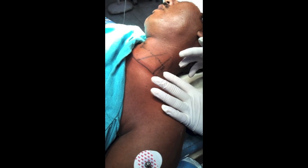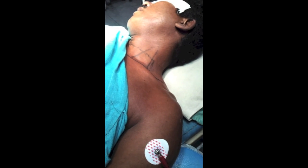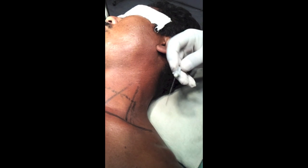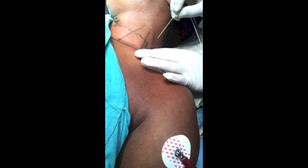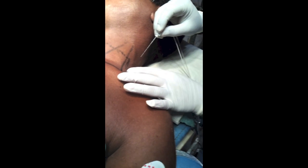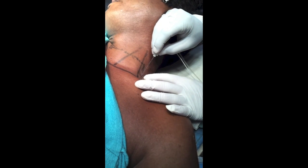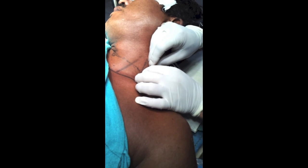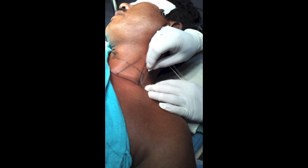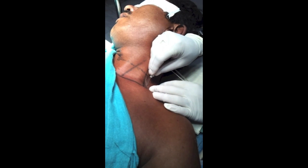Now we will go for the injection technique. A 50 mm Stimuplex needle is used, primed with local anesthetic. As the surgery is at the mid-arm level, the injection point will be at least two centimeters above the clavicle.